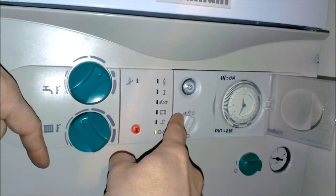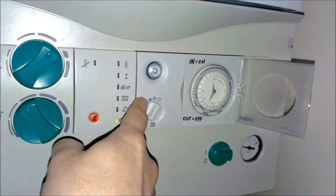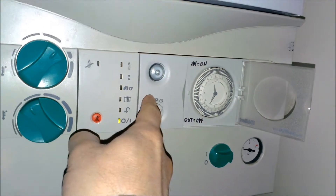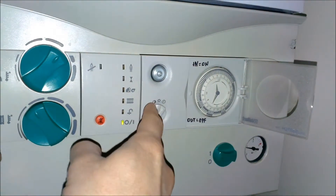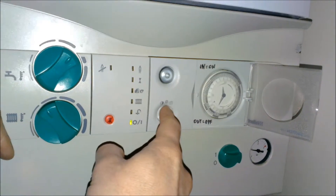There are three settings for the radiator. That's supposed to be a moon — that means off, so in the summer you obviously have the radiators off. In the winter you put it on sun, that's the radiators on and they'll run 24 hours, but most of the time you'll have it on the timer.